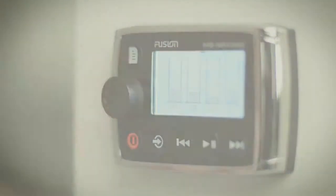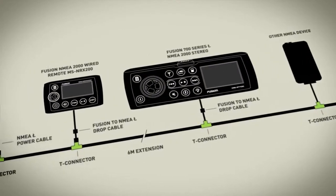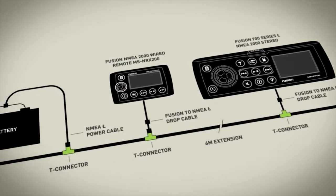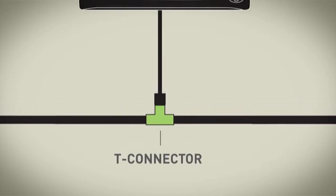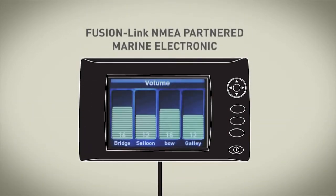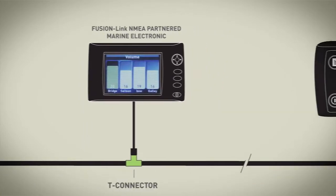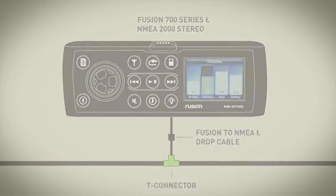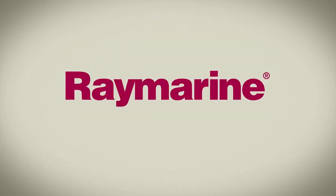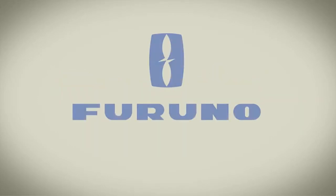The 700 Series introduces both NMEA 2000 and Ethernet connectivity for advanced control via Fusion Link. Fusion Link gives a certified multi-function display the ability to control the complete entertainment experience from the device itself, rather than returning to the stereo for audio control. Fusion Link is currently available on the Raymarine A, C and E Series, Garmin 6000 and 7000 Series, and the Furuno NavNet TZ Touch Series.